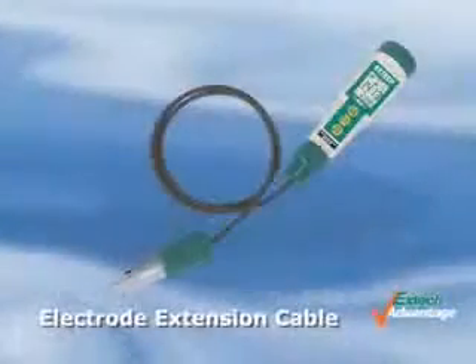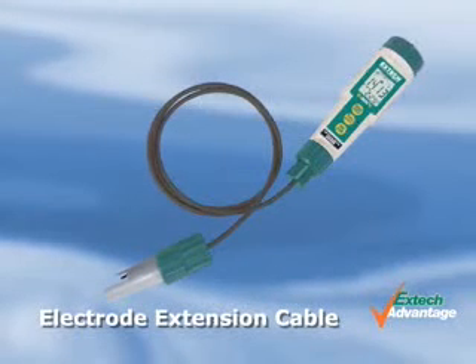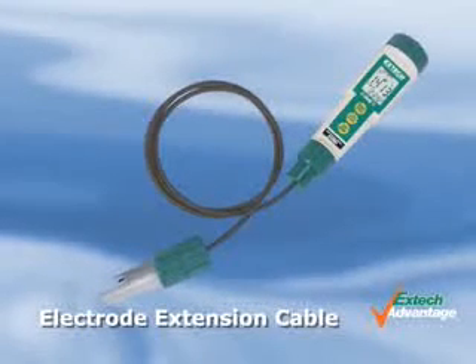An optional extension cable of one meter or five meters allows for remote measurements, facilitating measuring in difficult-to-reach areas.